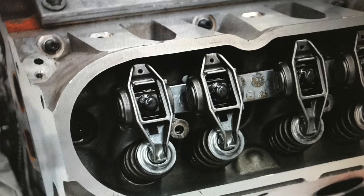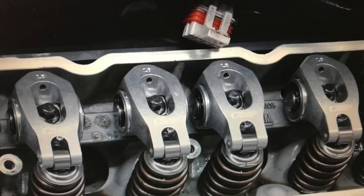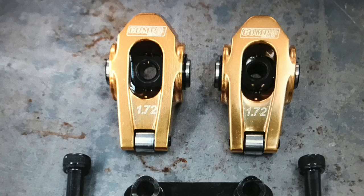The final way roller rockers improve power is with rocker ratio. The factory small block Chevy is 1.5 to 1, small block Ford is 1.6, and the factory LS is 1.7 — a good rocker ratio. Unless you have an LS7, then it's 1.8. You can't take the 1.8 from the LS7 and apply it to the LS1, but the aftermarket offers roller rockers at 1.7, 1.72, and 1.8 — effectively increasing cam lift with rocker ratio, which is another way they improve power.